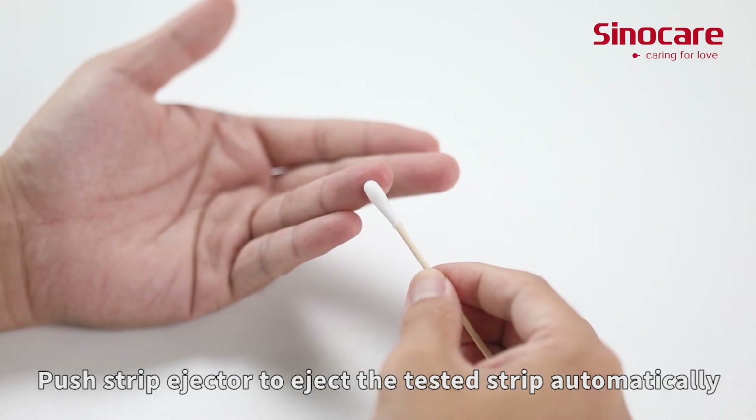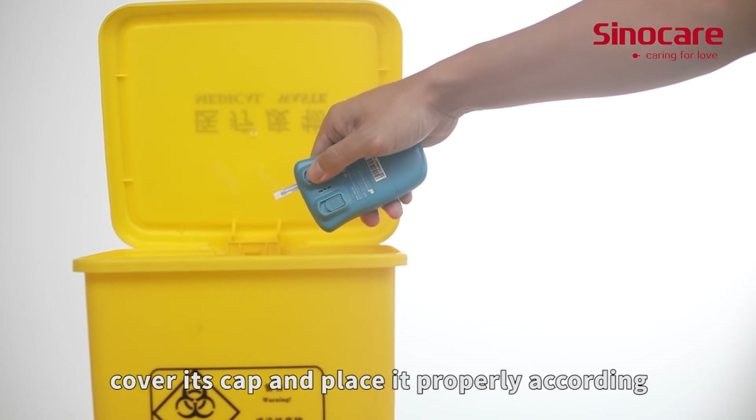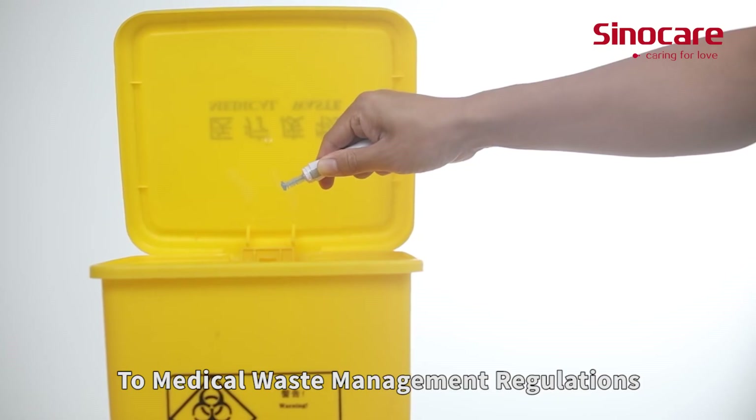Push the strip ejector to eject the tested strip automatically. Twist off the lancet, cover its cap, and place it properly according to medical waste management regulations.